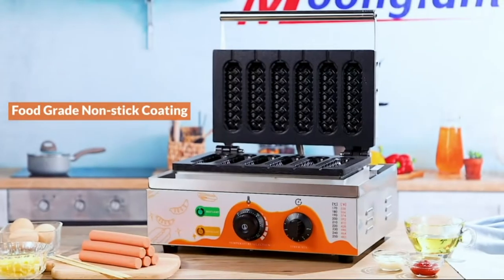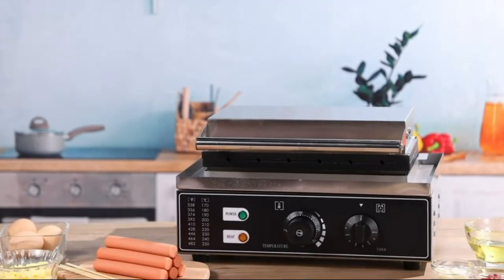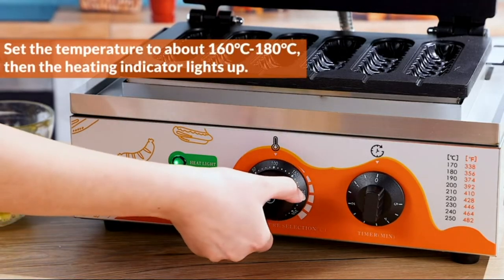This commercial corndog maker machine's body is fully made of brushed stainless steel, which is not easy to stick fingerprints, durable and looks pretty. The surfaces of the two plates are non-stick coatings that are harmless to the human body.